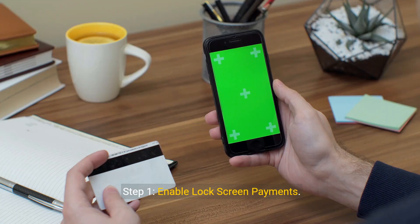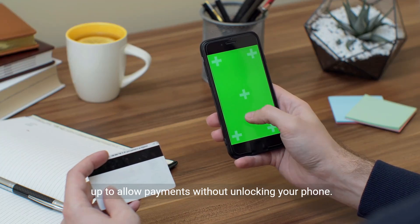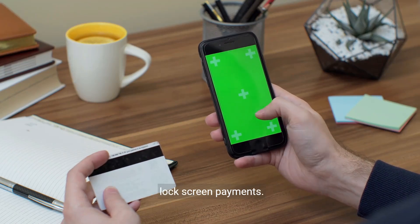Step 1: Enable lock screen payments. Start by ensuring that your Google Pay app is set up to allow payments without unlocking your phone. Go to the app settings and enable the option for lock screen payments.